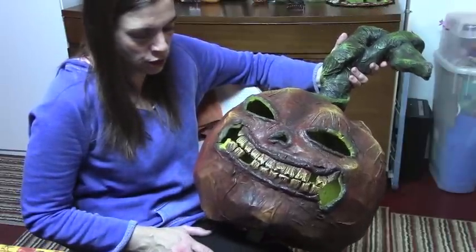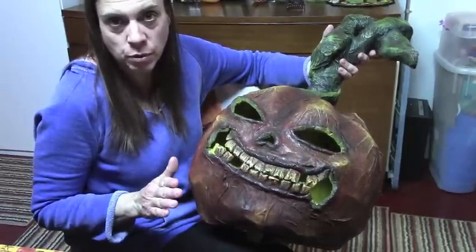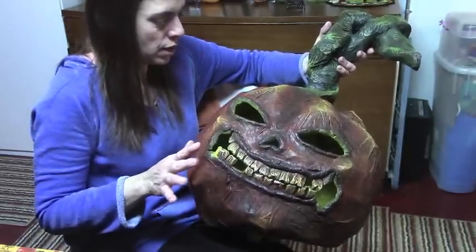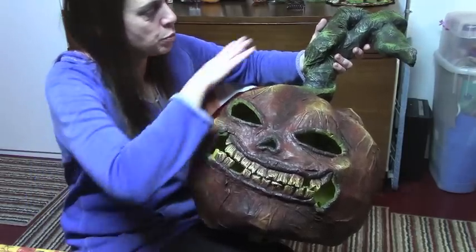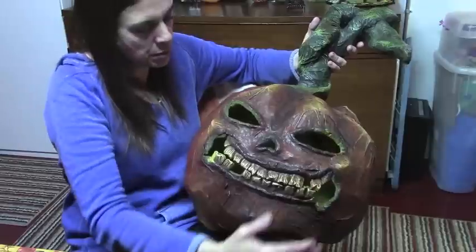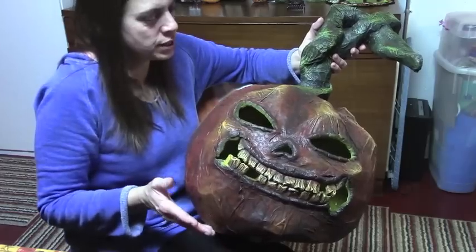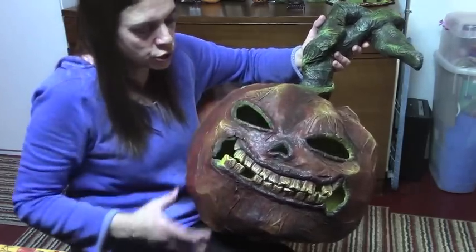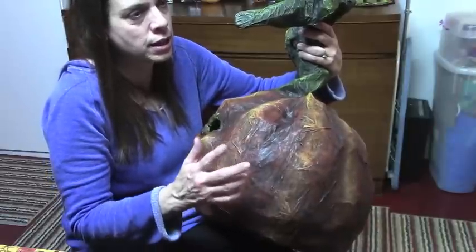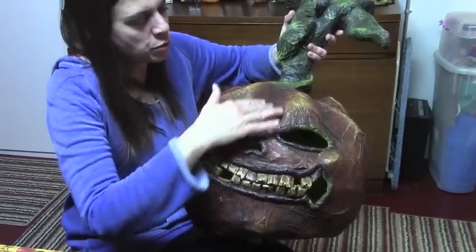I didn't do a tutorial on the dry brushing because it takes about three days to do. So I thought I would share the colors I used and the order I used them. The last process before dry brushing is the driveway sealer and filler, which is black — that was my base coat. Then I did burnt umber dry brush over the whole thing, the stem and everything. Then I went to burnt sienna just on the pumpkin, and from there I went dark to light in the oranges — from burnt sienna to jack-o-lantern orange, concentrated on the segments, and then to an apricot.